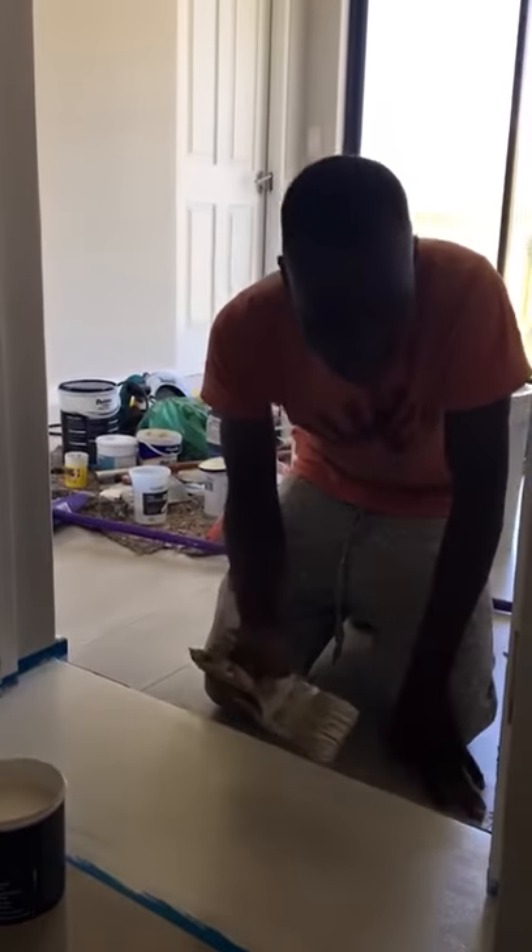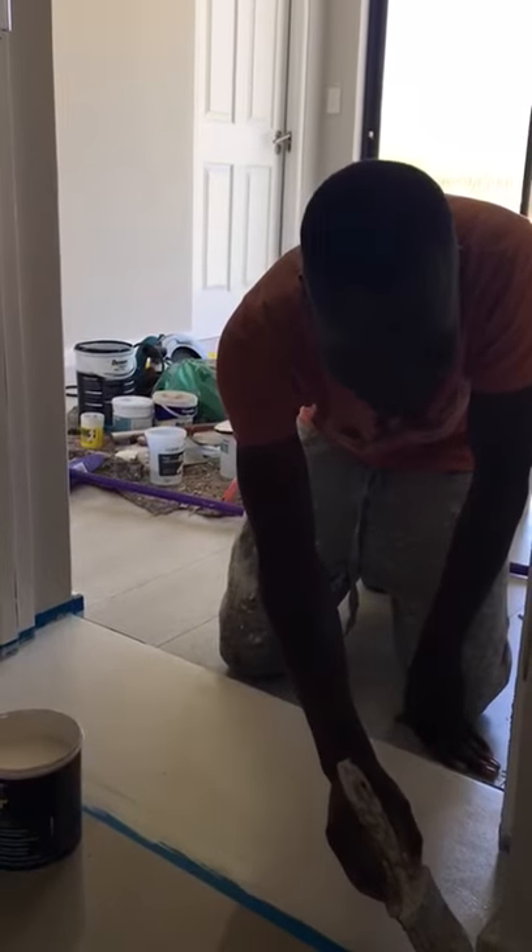Good morning. I'm fine, yourself? Yeah, what are you doing? Which paint are you using?